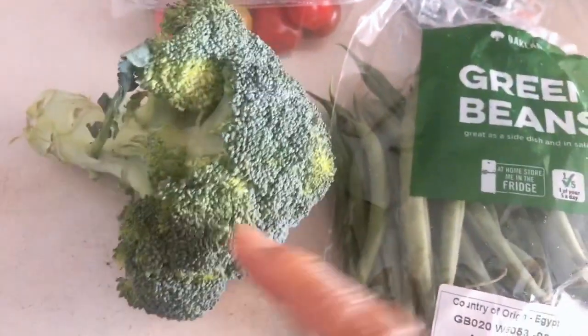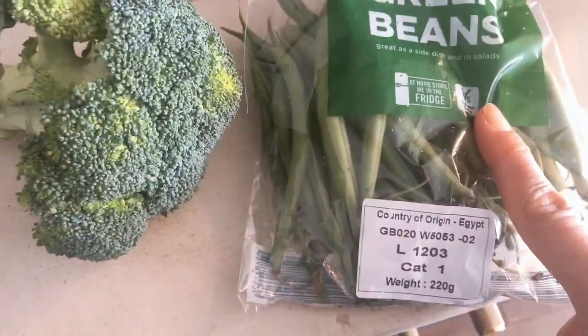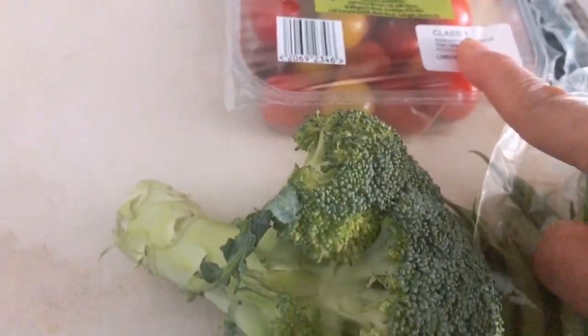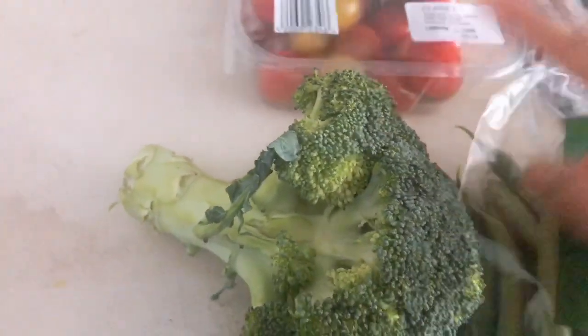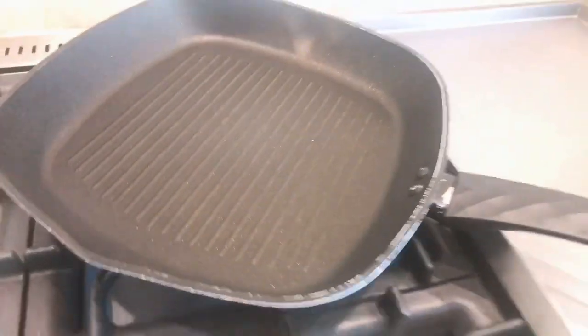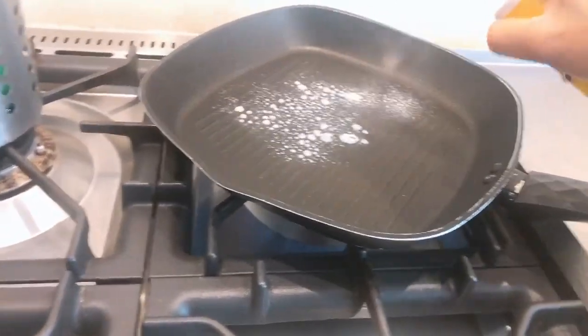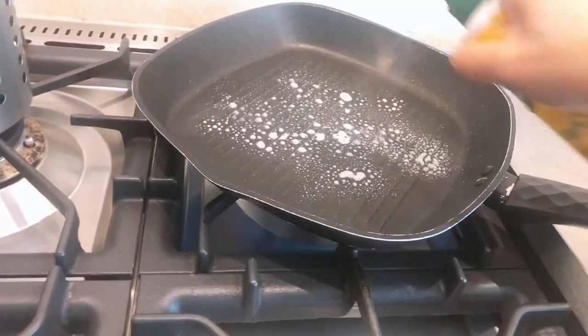I got broccoli here, I got green beans here, and tomato — cherry tomato. Mainit na ang ating pan, so we're just using this spray oil para sa ating mackerel.